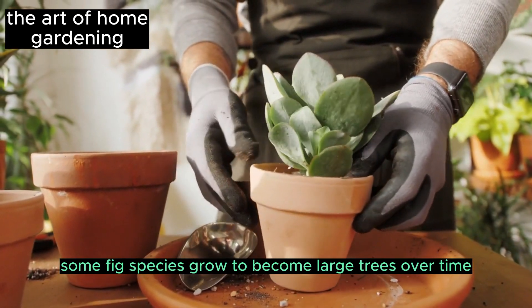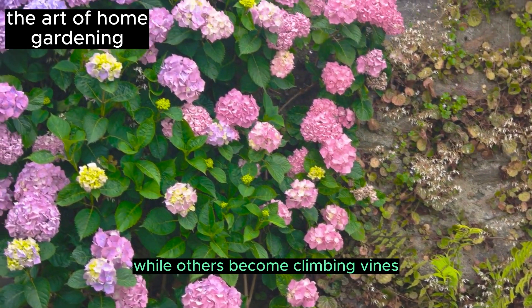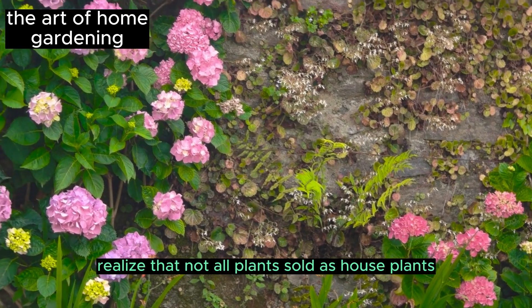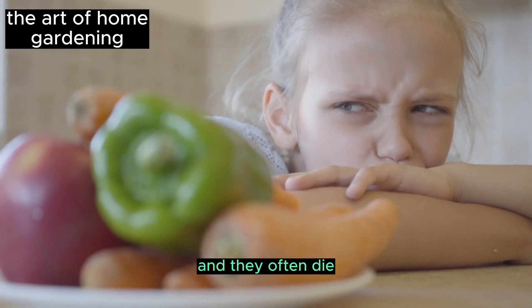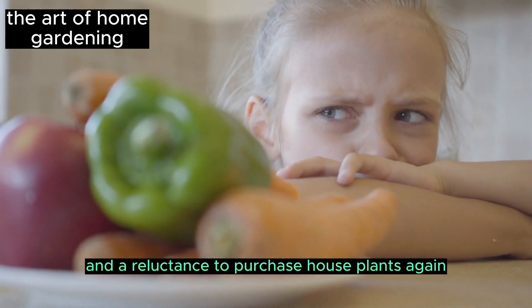Some fig species grow to become large trees over time, while others become climbing vines. The same applies to anthuriums and philodendrons. Realize that not all plants sold as houseplants thrive in the long term — many plants found in the market as houseplants do not truly belong to the indoor environment, and many people buy these species unknowingly, resulting in frustration and a reluctance to purchase houseplants again.